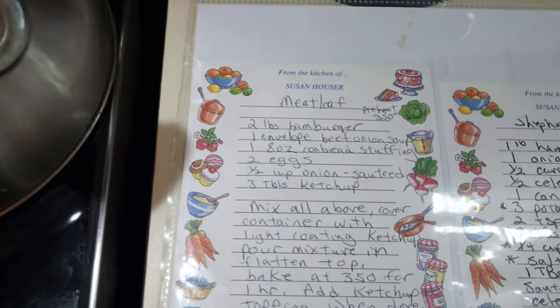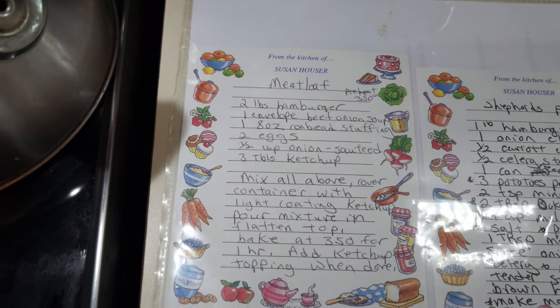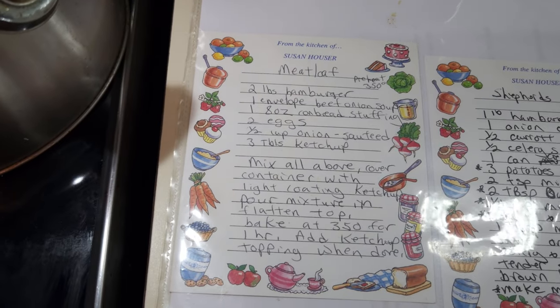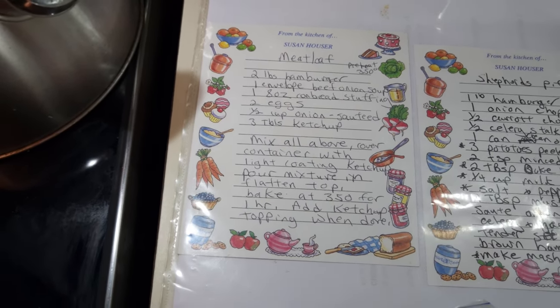Let's get ready to put together some meatloaf. This is my recipe I came up with years ago — it is so good. I've been making this for probably 15-plus years and it is so good.